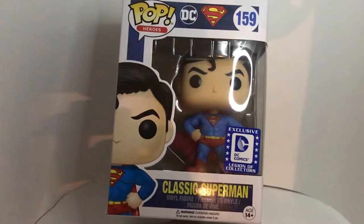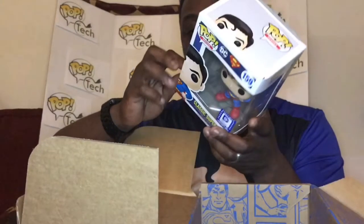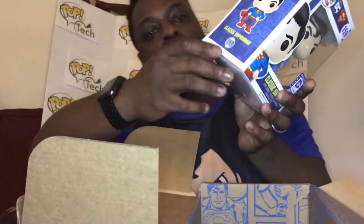Overall it's a good looking Pop. I want to compare it to the first Superman Pop ever made in the line to see how it holds up. The only issue I have is the way they glued the box together — it's just a rushed glue job.